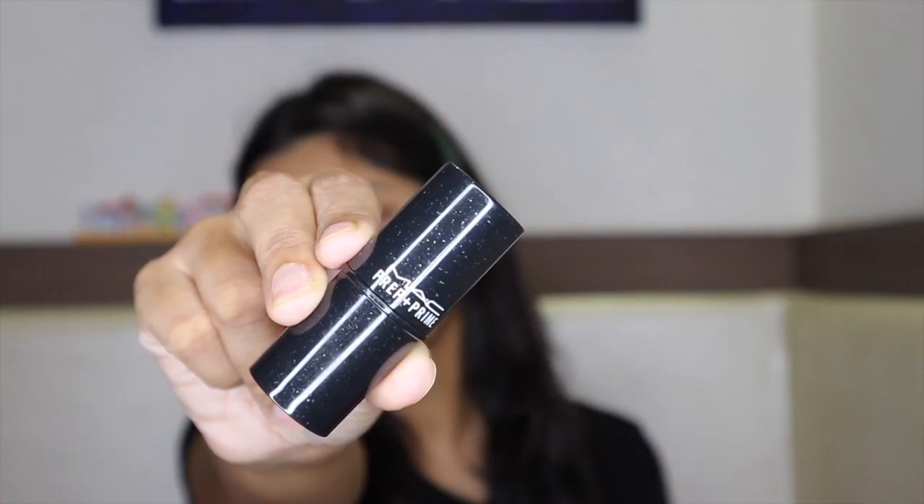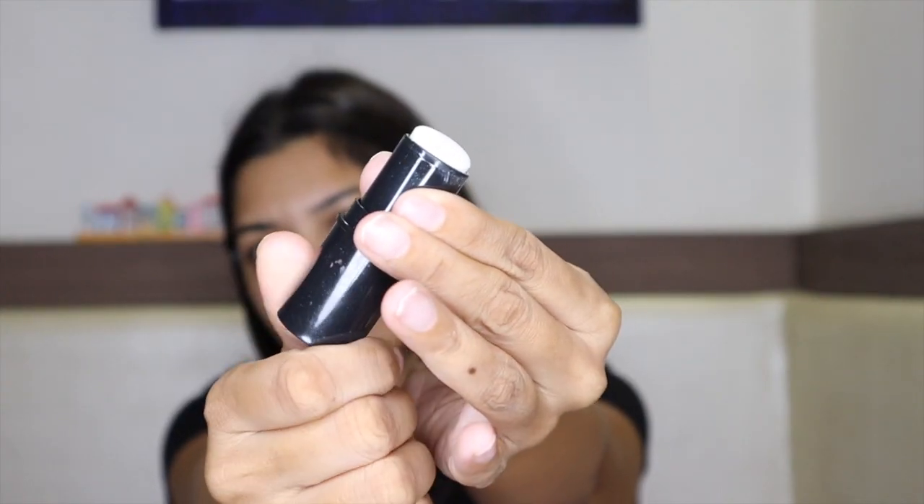First of all, I am priming my skin using the MAC Prep Plus Prime Skin Base Visage Primer. This primer is used for all skin types — whether your skin is oily, combination, dry, or normal. This primer improves your foundation and powder application for better-looking skin.